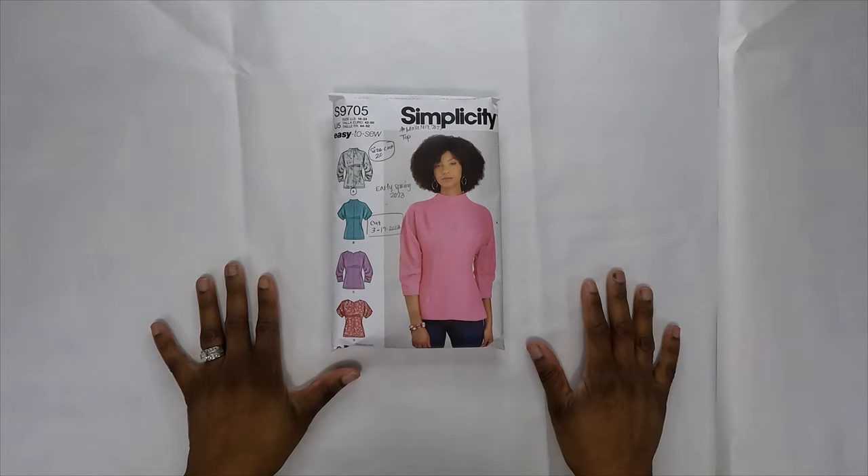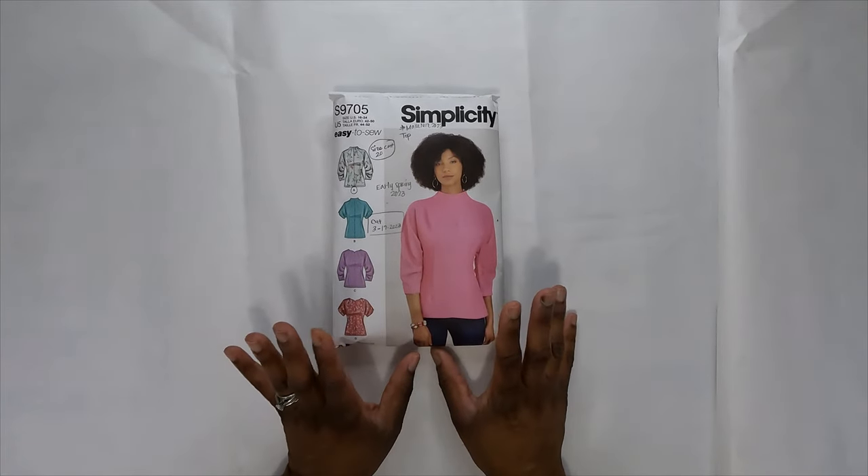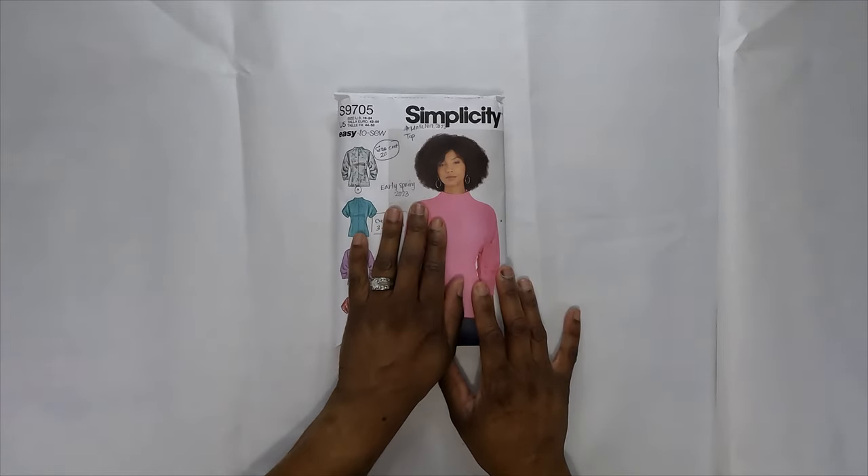I absolutely recommend this pattern, which is why I did a sew-along for it. Sew-alongs do take a long time, but I'm trying to ease back into giving you more sew-alongs alongside pattern reviews. That's it for the pattern review — now let's get right into the sew-along for Simplicity 9705, the first pattern and first sew-along for Make 9 2023.